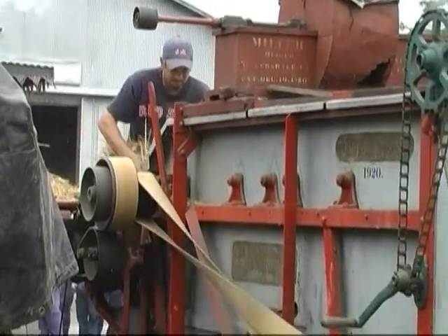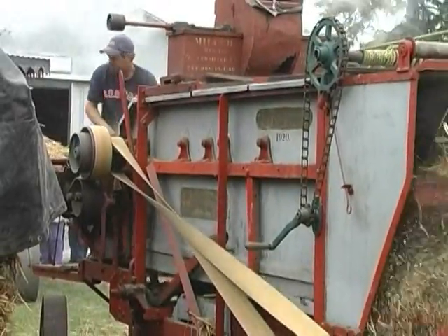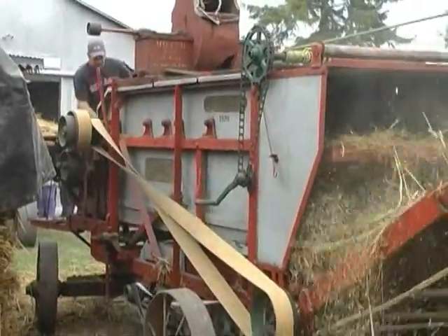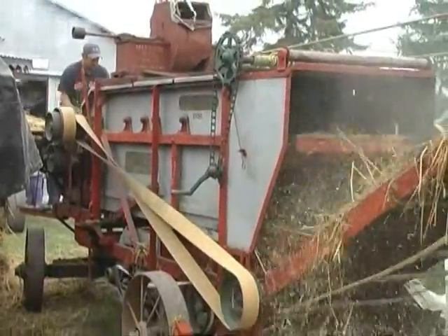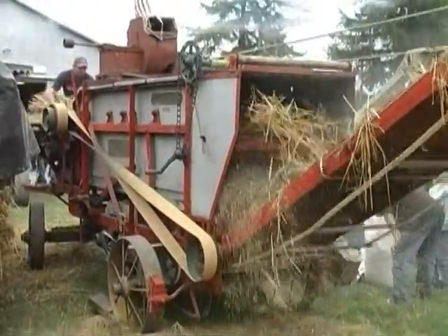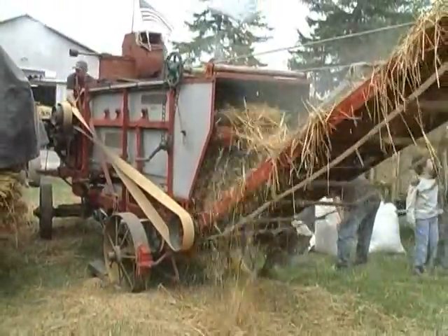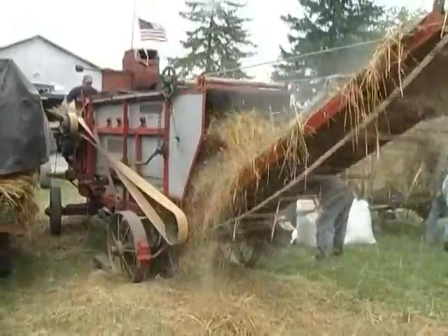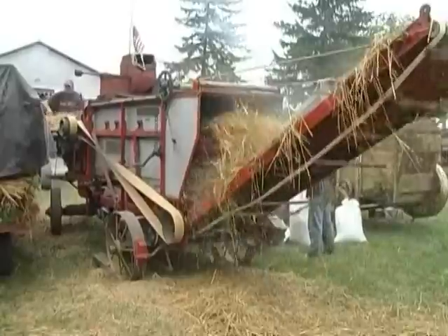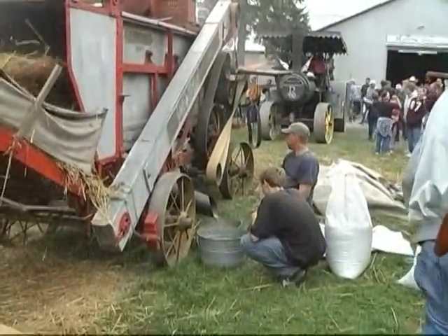In the late 1800s, the Nicholas and Shepherd Company from Battle Creek, Michigan, began to make threshing machines with a vibrator action. At the turn of the century, they redesigned their threshers and changed the name to the Red River Special. They came in different sizes in either all-wood, wood and metal, or all-metal design. The new design incorporated the big cylinder, the man behind the gun, the steel-winged beater, the beading shakes, and a flat stacker. At this time, the Red River Special was the standard thresher that all other machines were measured against.